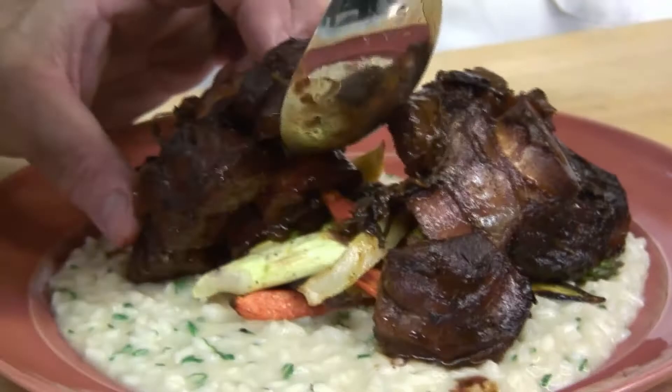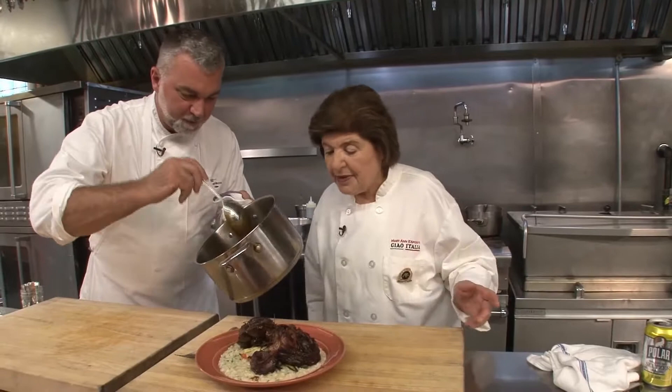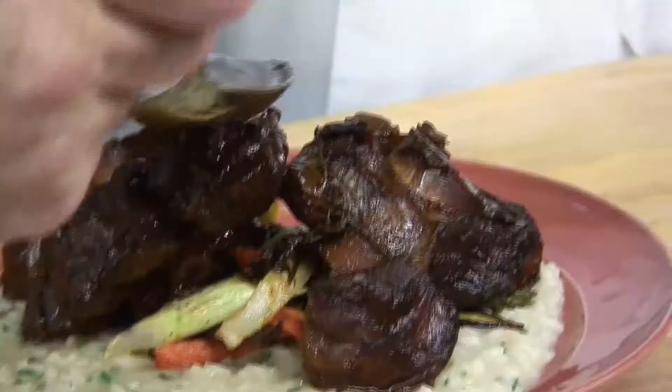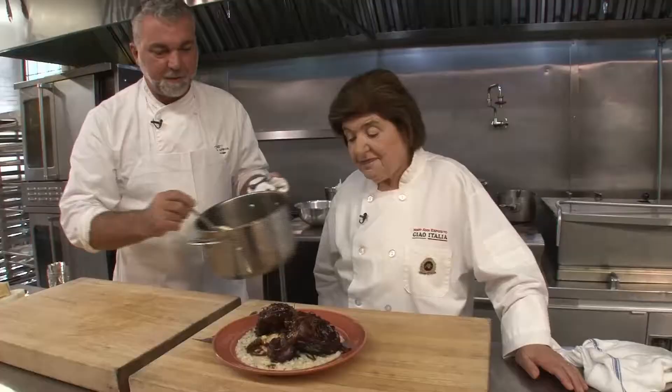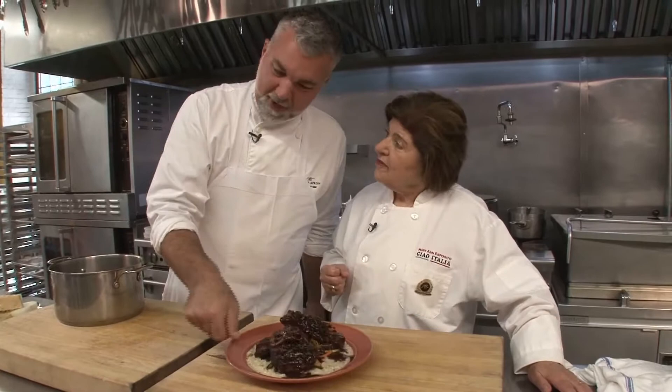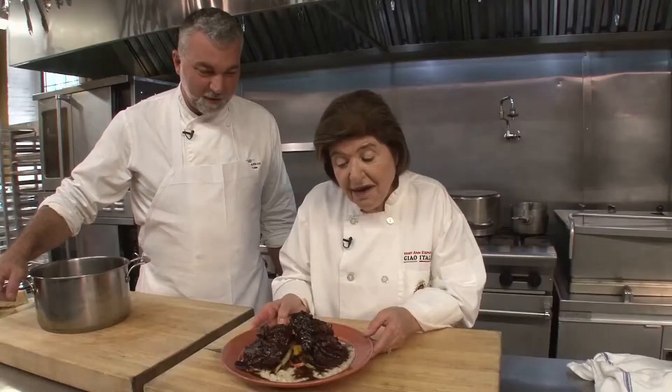We're going to take our sauce, which is beautiful — it coats the back of the spoon. There are a couple different schools of thought: you can strain it or not strain it. We chose not to strain it; we want all those vegetables. We're going to put a little coating of sauce over the top. We started with tough meat, but boy, that looks so tender. It looks really, really good. I would be happy if that came to my table.